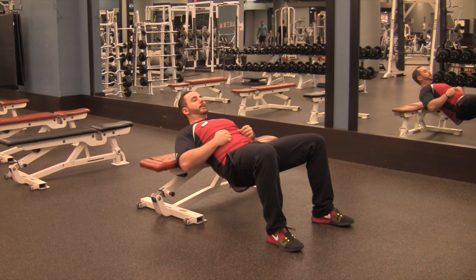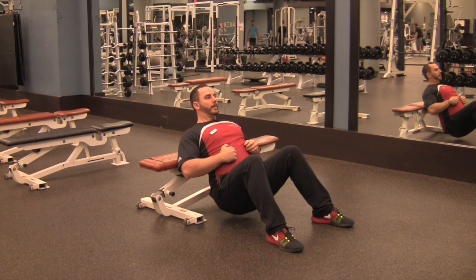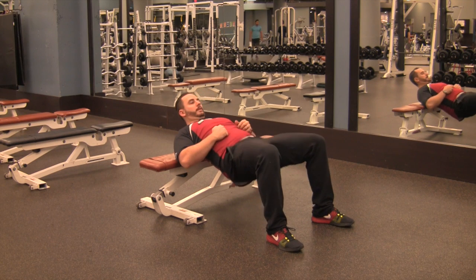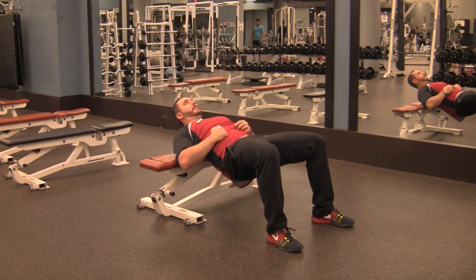From the top, come down just far enough so you feel your hips release tension, and then finish at the top again — all the way back down for one complete rep. Up to full extension, down to just release tension, up again, drive into it, and down.